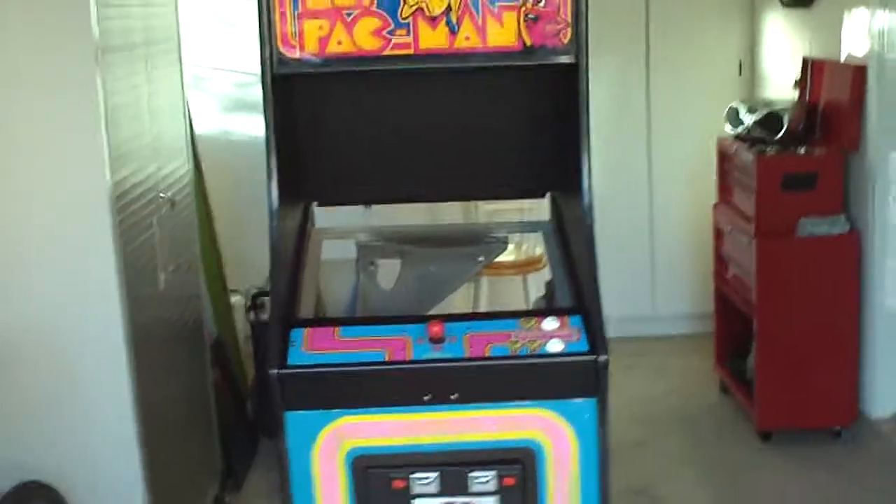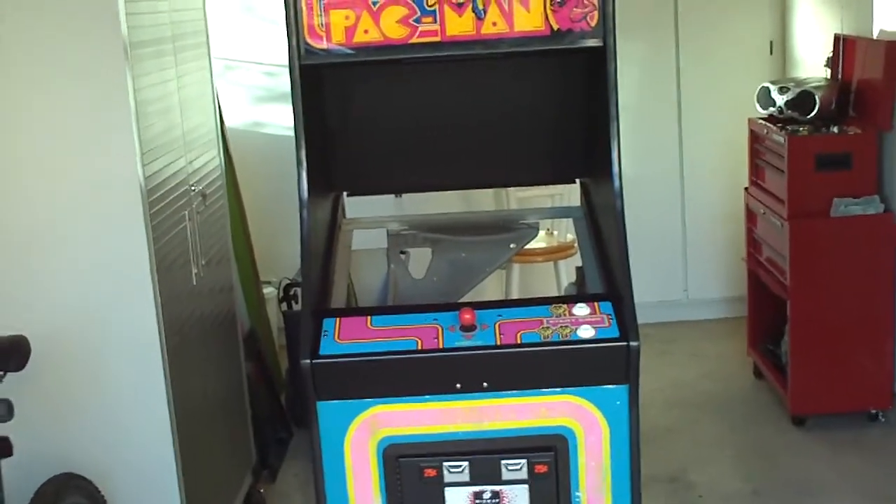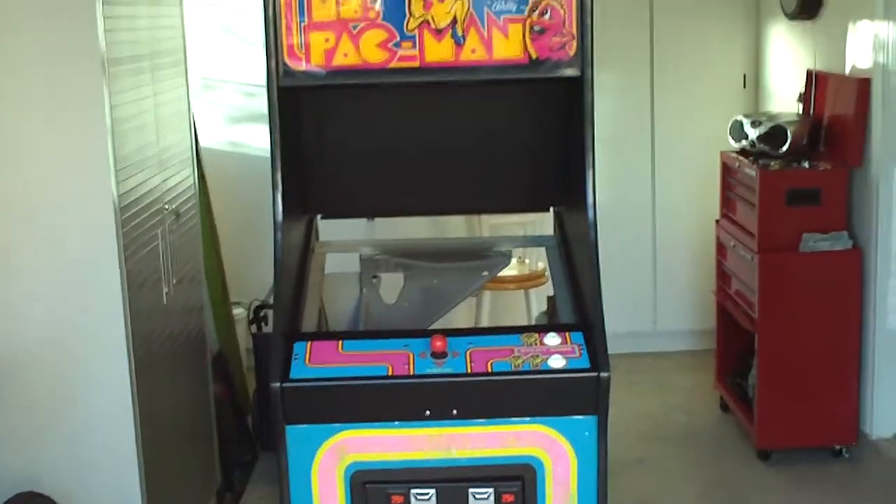I fixed the control panel, I fixed the new control panel overlay, new joystick, new buttons.